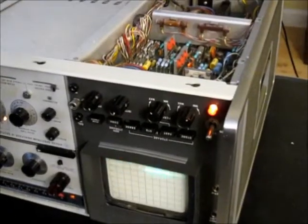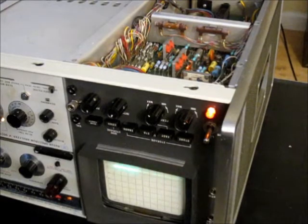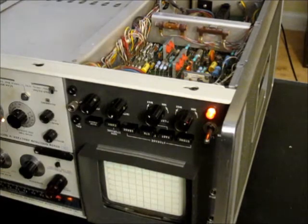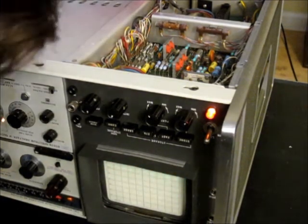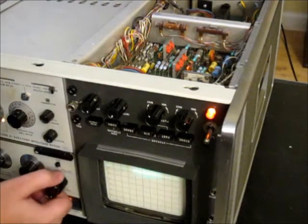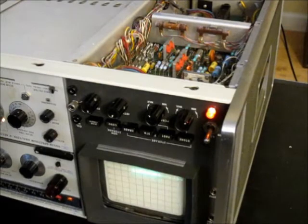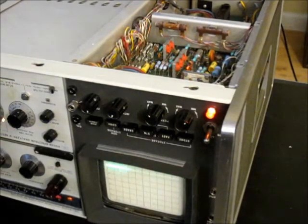Once we're done with this we can close it up and not have to deal with the high voltages anymore. You want a peak that's pretty much straight up and down with no curvature — that's the goal of the geometry adjustment. Generally this doesn't need too much adjustment, and I don't think it would contribute a significant amount of error to any measurements if left uncalibrated.